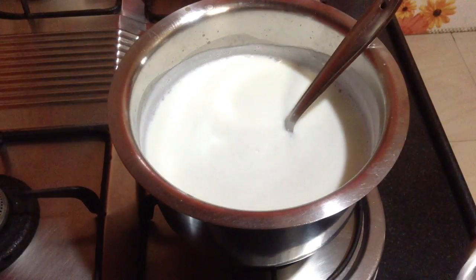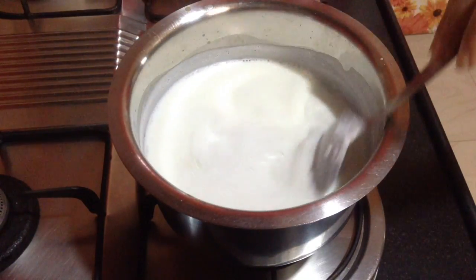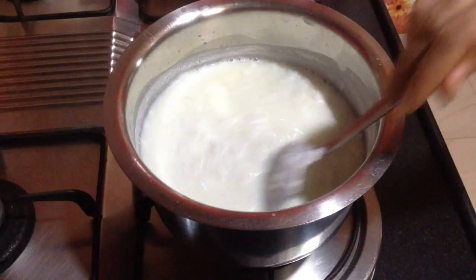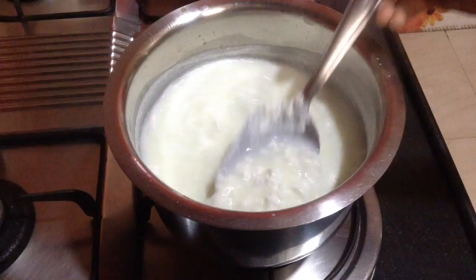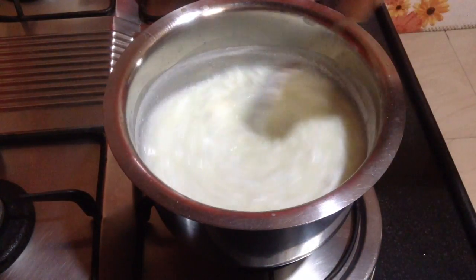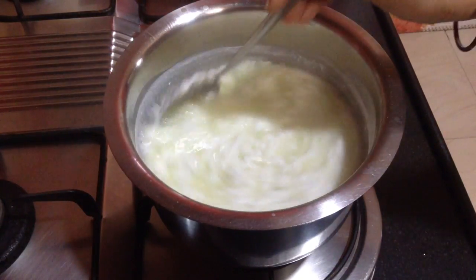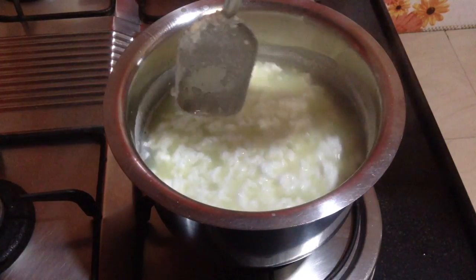Generally the process of making this barfi is that the milk is not curdled completely — it is done just halfway and then boiled so that the barfi when made turns out to be very soft and juicy. To cut down the process of boiling, I am going to add in condensed milk. If you are not using condensed milk, you can add in about 100 grams of fresh cream while making the barfi — in this way too you can make the barfi very soft and juicy.